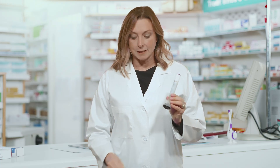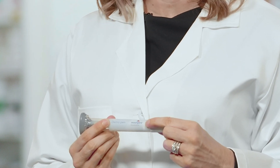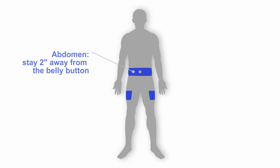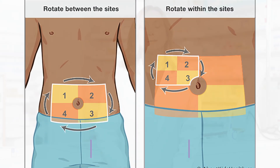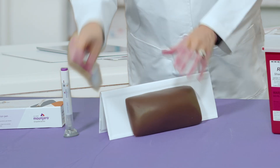To prepare for your injection, you will need the pen and an alcohol swab. Read the label and expiration date to make sure you have the correct medication and that it has not expired. Choose your injection site. You can inject either in the abdomen, staying two inches away from the belly button, or your thigh. I will demonstrate an injection into the stomach. Always try to rotate injection sites from week to week, and separate injection sites by the width of one index finger. Rub the injection site with alcohol and let it dry.